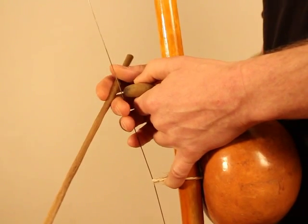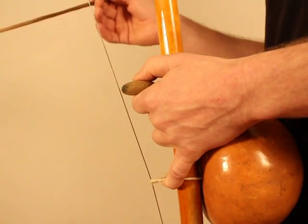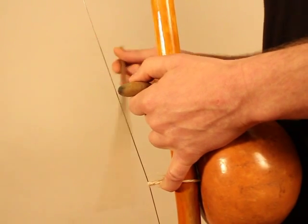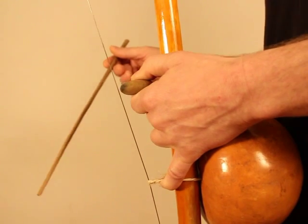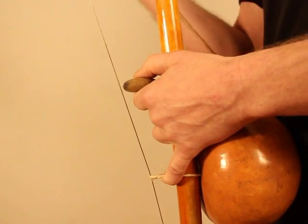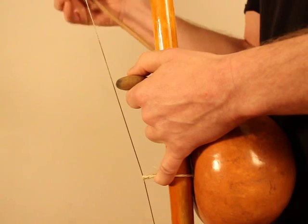If I count in 8ths: one and two and three and four and, one and two and three and four and — two quarters in the beginning on one and two, and then four eighths on the three and four and.